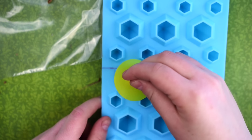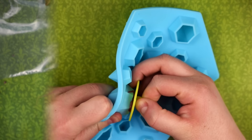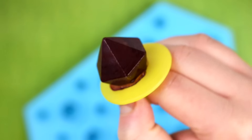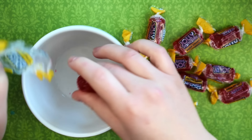Press in the Tootsie Roll and cover it with more candy. Then take a clean Ring Pop backing and stick it into the candy. After it's cooled in the fridge, take it out of the mold and you have an adorable Tootsie Pop Ring Pop. I love this one because it combines two of my favorite candies.